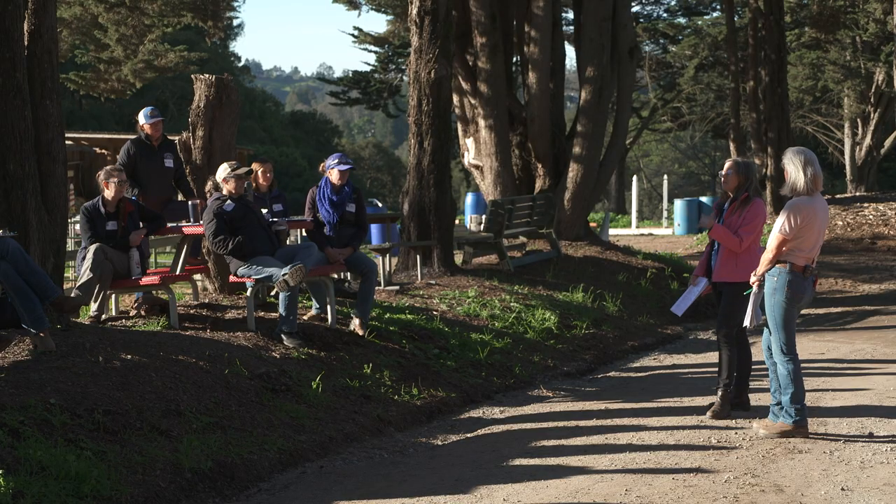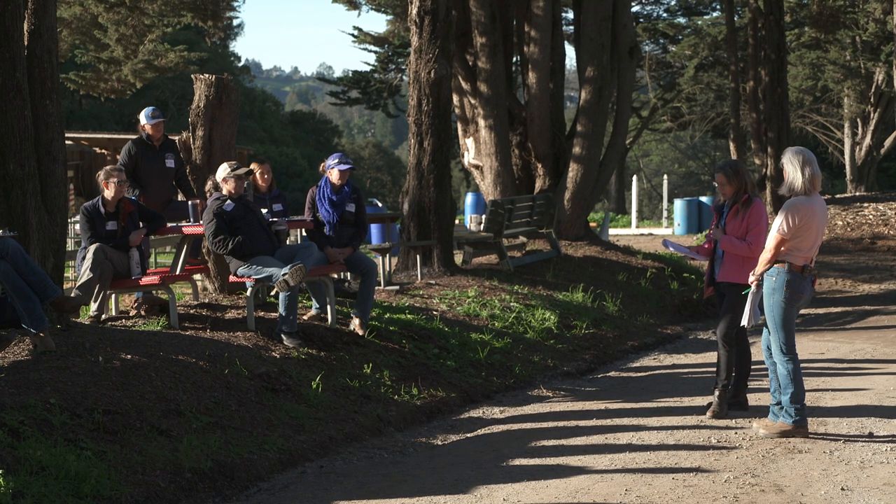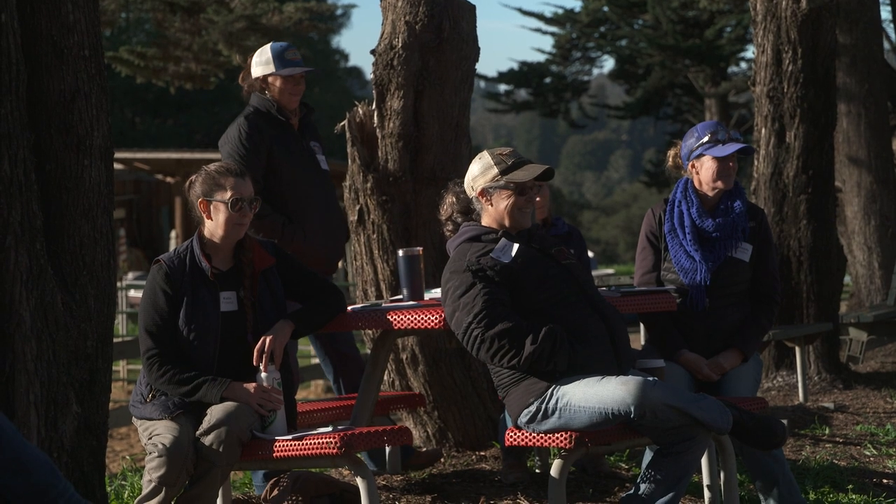Good morning everyone. I'm so happy to be here. My name is Lori Hope. I'm from British Columbia, actually Kelowna, BC. Today we're going to learn Light to the Core.